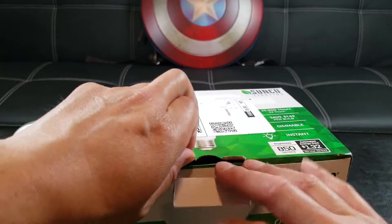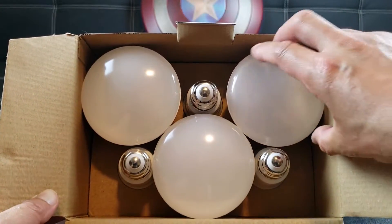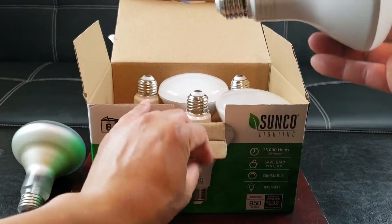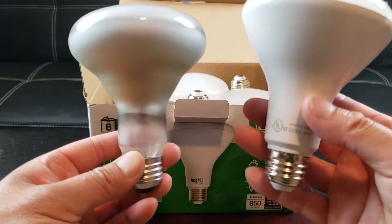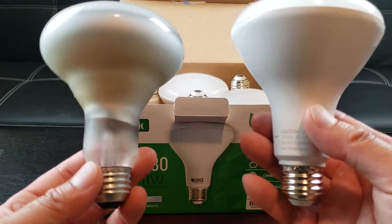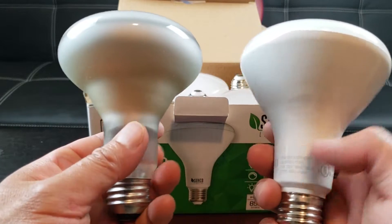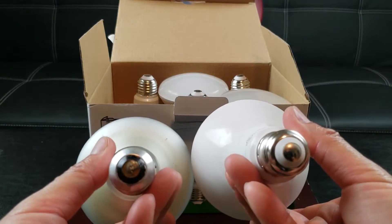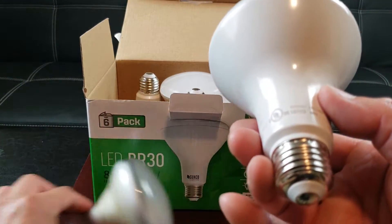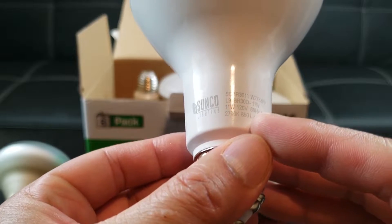Everything looks pretty nice. Let's go ahead and unbox it. So we have six of these. Let's compare it to the regular — you have the Sylvania on the left, the LED on the right. The LED definitely feels about one and a half times heavier, but they pretty much look the same in design. You can see the UL logo and the Sunco Lighting branding with the specs right there.